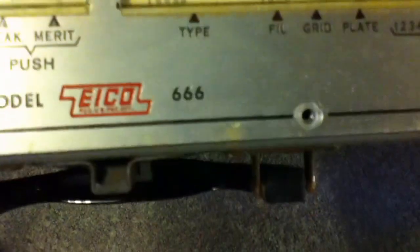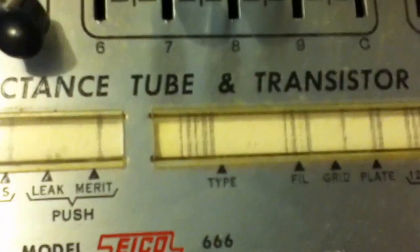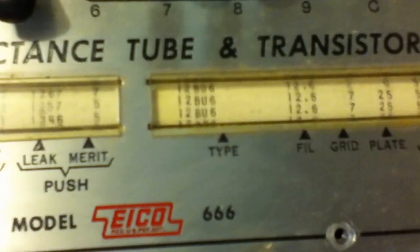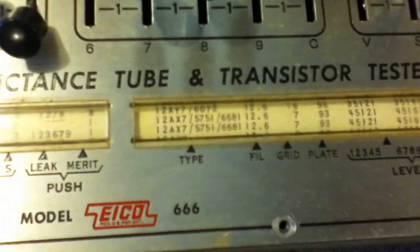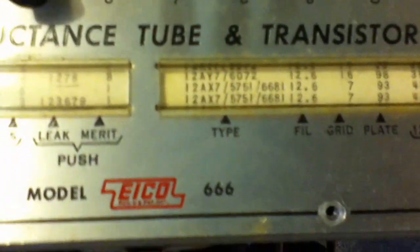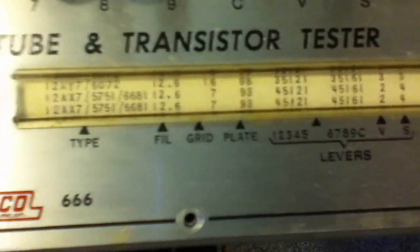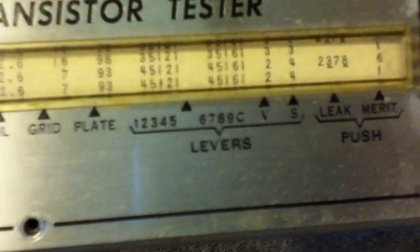So, 12AX7. The first thing we need to do is search for it on the chart. It's going to be a bit of a pain when it's far from where you were. There — 12AX7. There are actually two lines shown for that tube, and the reason is it's a dual section, so you need to test each one separately, and there are slightly different settings for that.